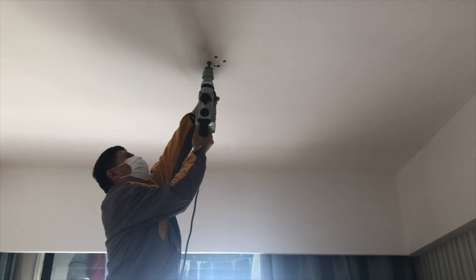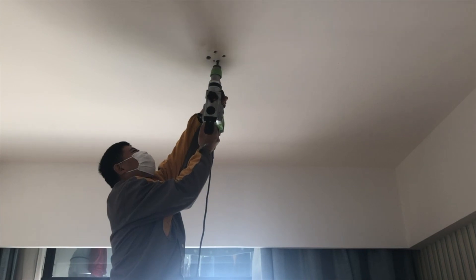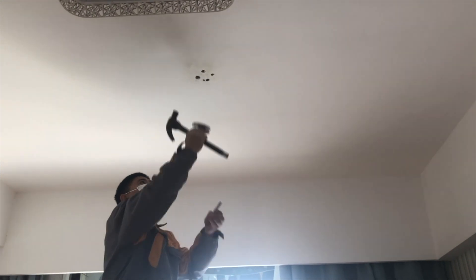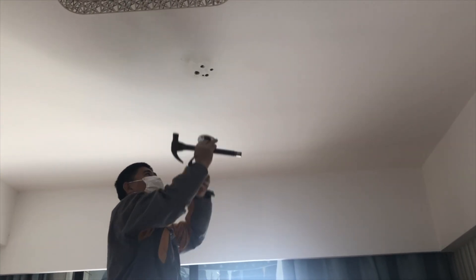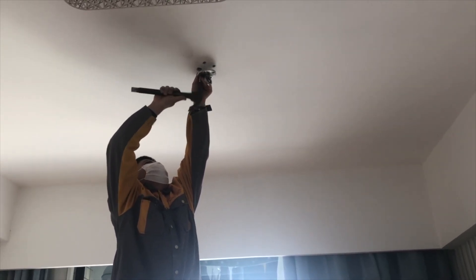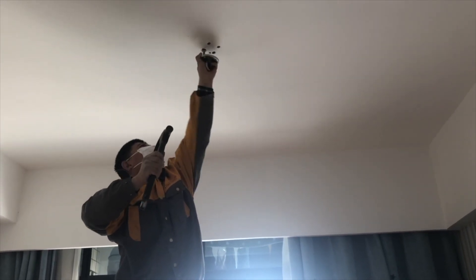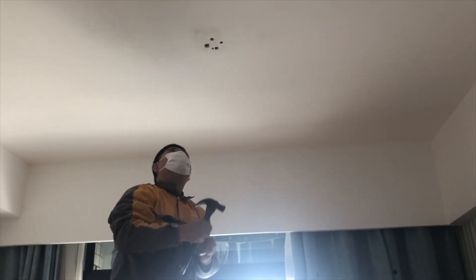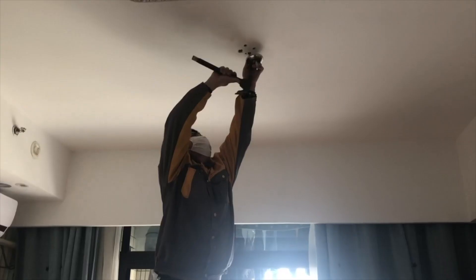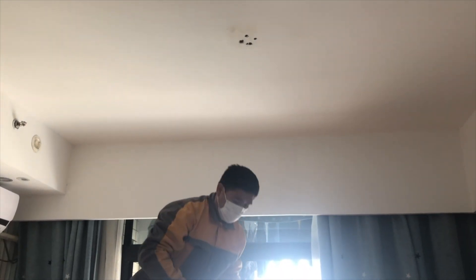He just stuck a pencil up there and measured it, and now the hole's not deep enough! We're gonna drill a little deeper. Alright, moment of truth — is it gonna fit? Are we gonna have our hook? We found out the hole's not thick enough either. He's gonna try this hole first — and he makes it look so easy.